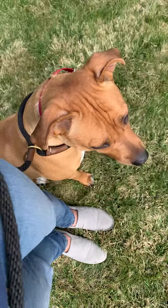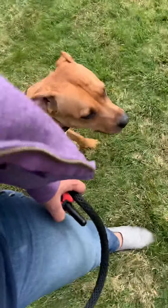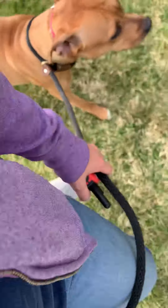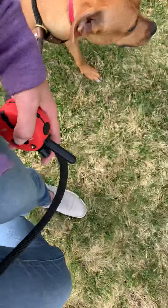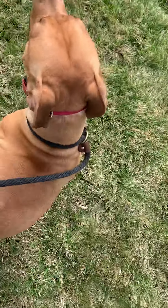With the heel and the focus work, we're working on getting her to pay attention to me in a heel position. When I say heel, this is heel position — I want her head and shoulders in line with my leg. It's a position in motion, so this technically isn't heel. When I say 'Ezra, heel' and I start walking, that is a heel position. She has to follow me whatever direction I go.